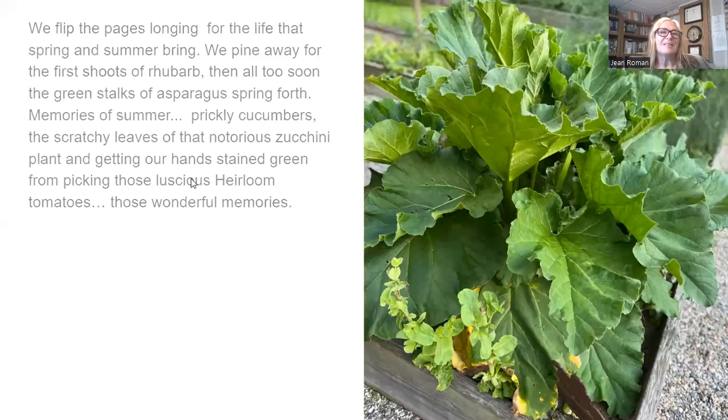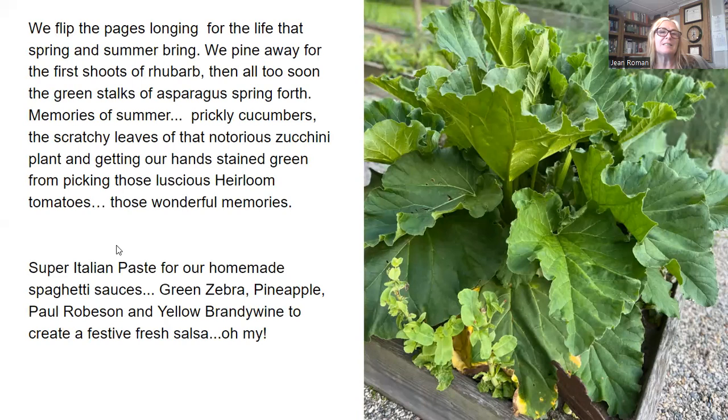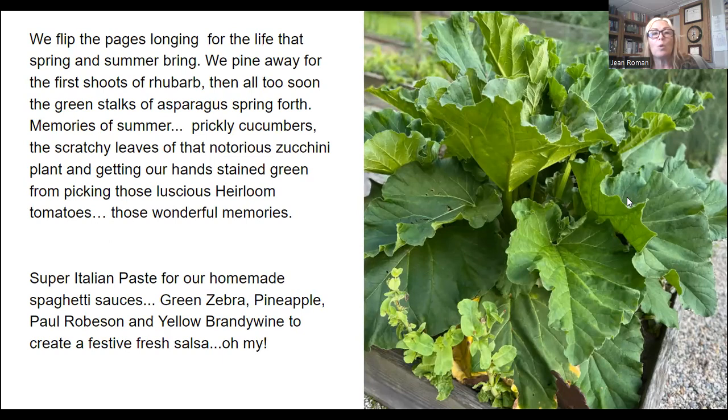We flip the pages longing for the life that spring and summer bring, pining away for the first shoots of rhubarb, then those beautiful green stalks of asparagus. The memories of summer — thinking about the prickly cucumbers, the scratchy leaves of that notorious zucchini plant, getting our hands stained green from picking those beautiful luscious heirloom tomatoes. Thinking about my favorite tomato, Super Italian Paste, for my homemade marinara spaghetti sauce, then Green Zebra, yellow and orange variegated Pineapple, gorgeous Black Paul Robeson, and the Yellow Sunshine of Brandywine — to create that beautiful festive fresh salsa.